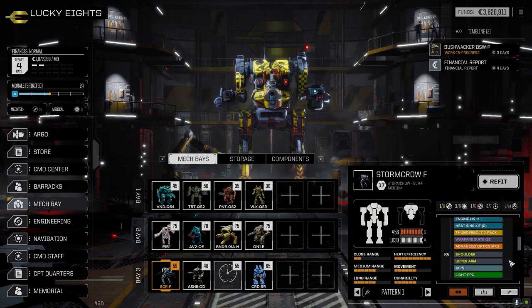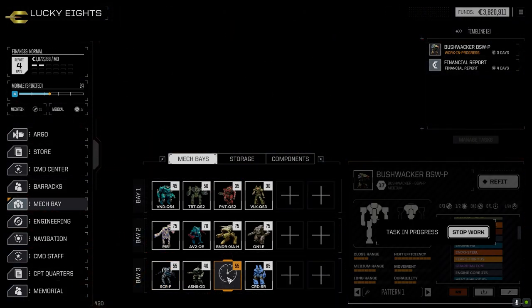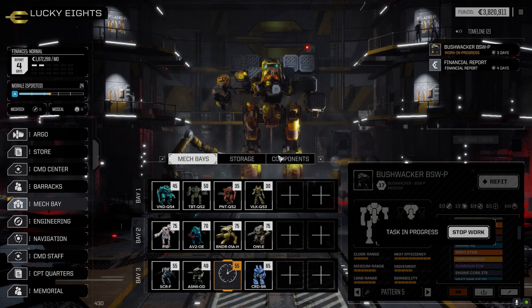The Bushwhacker is still being repaired - it's gone with the pirate AC5 in the arm, we lost the two X-pulses in the head. There's a Guardian ECM in it now. The idea is that the Bushwhacker is going to work with the Crusader to hopefully overheat targets.